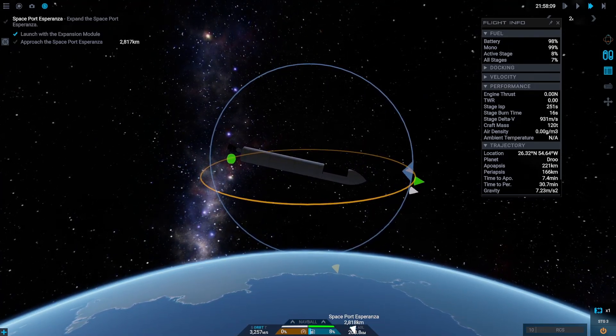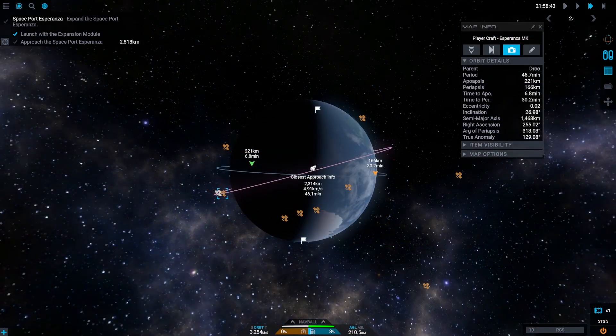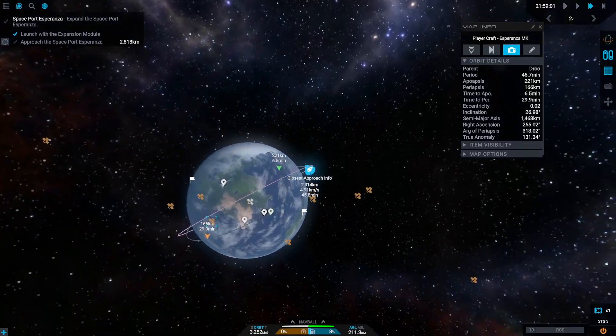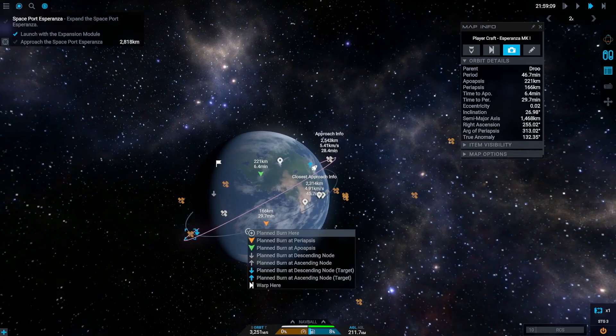That worked way better and we managed to reach orbit. But fail number three — what happened to our orbit? Why are we not in line with the spaceport orbit? That makes it really difficult and inefficient to rendezvous with the spaceport.